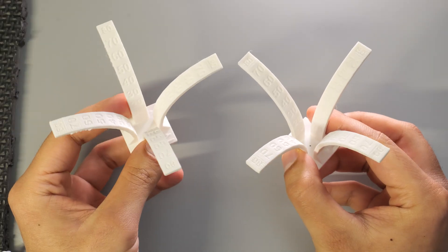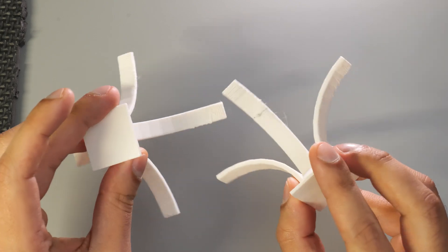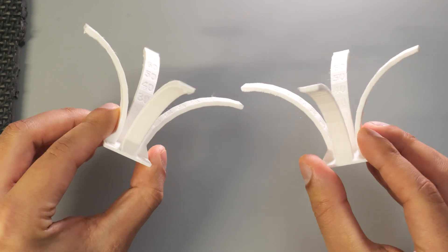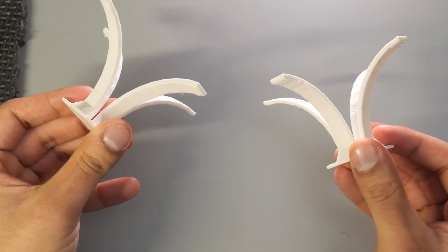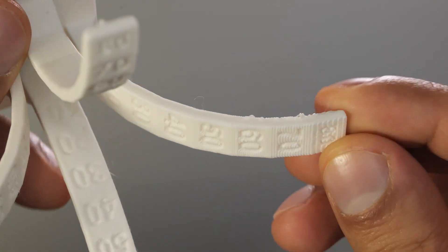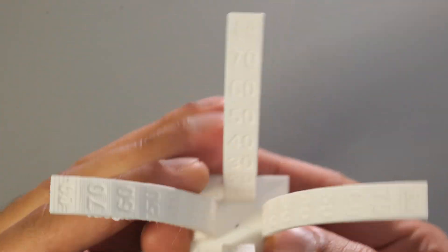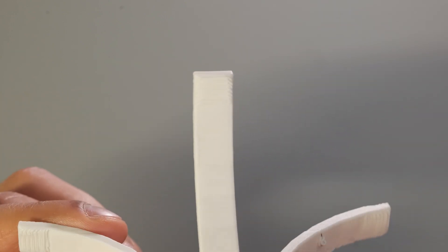Now this is the main test I was really interested to do — the overhang test. The Mark IVs is supposed to print better overhangs, again due to that large cooling fan. But as you can see from the results, there's very little to separate between the two. Both printers performed really well and then started to struggle around the 70-degree mark, which is excellent on its own. But I'm going to call this one a draw.